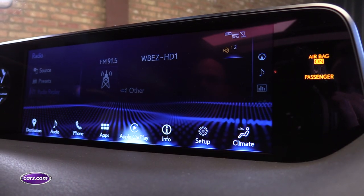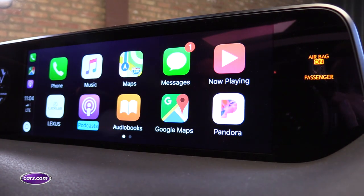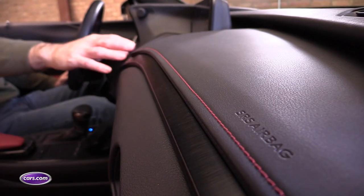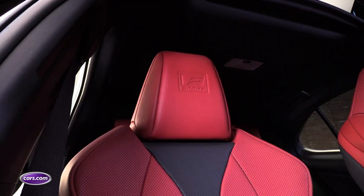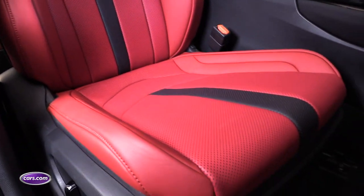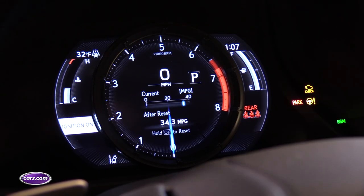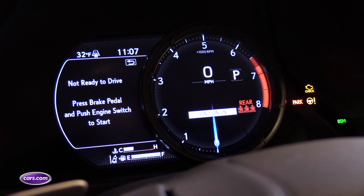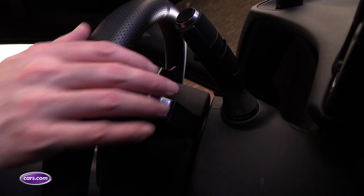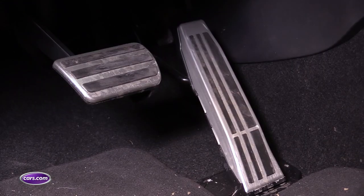You also get the Lexus experience inside, as the UX has the same type of upscale materials and interfaces that you'd find in one of the brand's more expensive SUVs. F-Sport models offer a red and black color scheme, and the seats are finished in simulated leather upholstery that does a good job mimicking the real thing. Other F-Sport cues include a digital instrument panel with a movable section, an F-Sport steering wheel with shift paddles, and aluminum pedals.